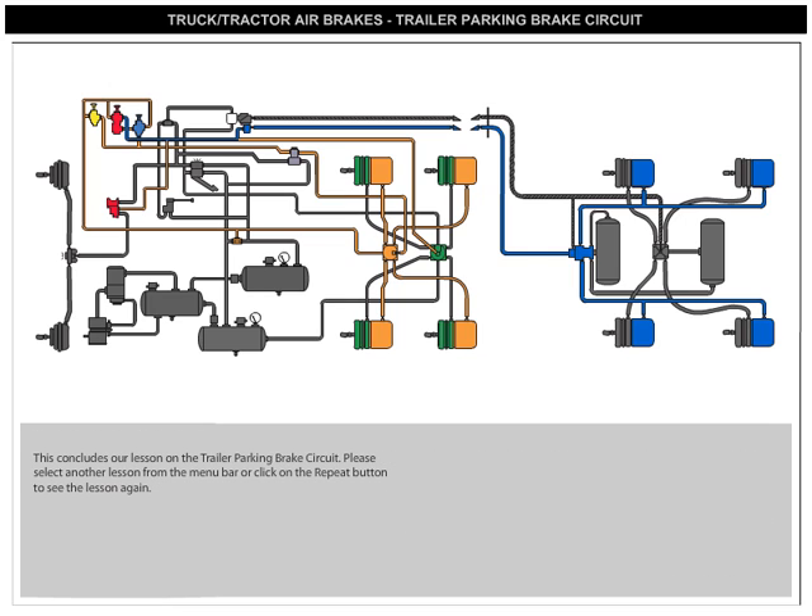This concludes our lesson on the trailer parking brake circuit. Please select another lesson from the menu bar, or click on the repeat button to see the lesson again.